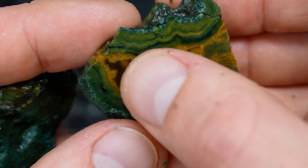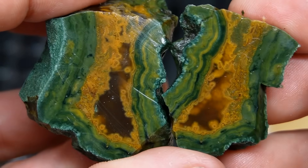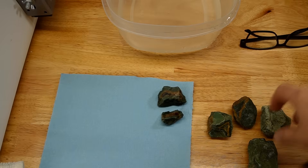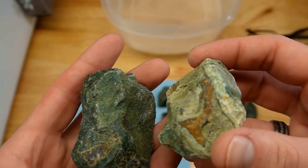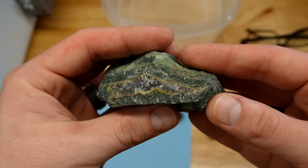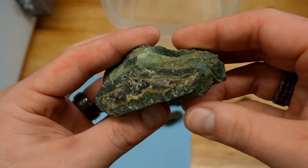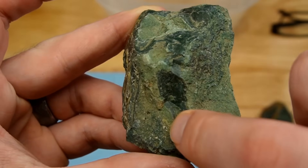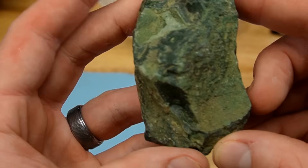Look at the depth right in here — that's going to be so fun to see all polished up. That makes me happy, it's so green and so pretty. So I'm not sure which one to cut next. I kind of want to cut this big one while the blade is brand new. We've got this micro little window right here, so let's cut it right down the middle and hopefully expose whatever is running through there, along with some more bands.